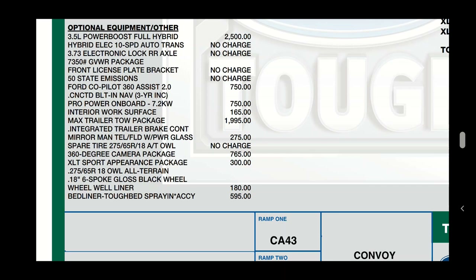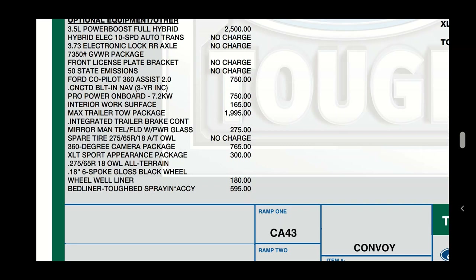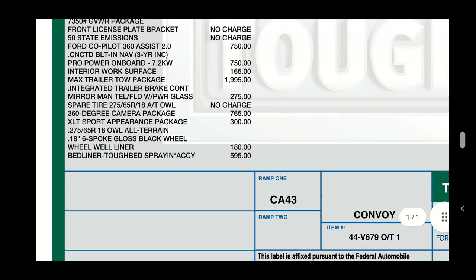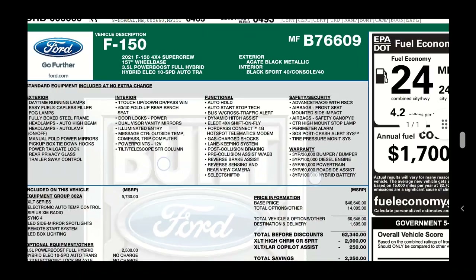The max trailer tow package would definitely affect things. I did get the telescoping towing mirrors, which adds a little bit of weight. It has the 360-degree camera package and the sport appearance package, which comes with different wheels. I also got the all-terrain tires, lined wheel wells, and a factory-sprayed bed liner - all these little things add up to the overall towing and payload capacity.